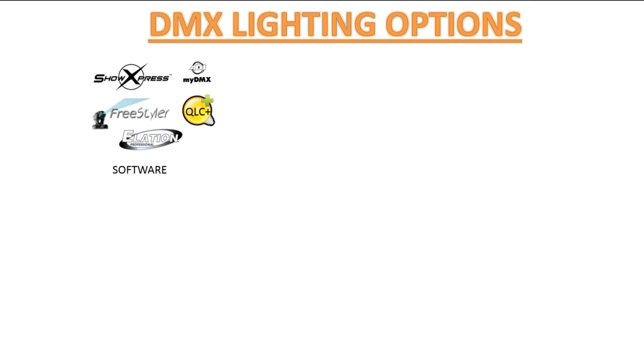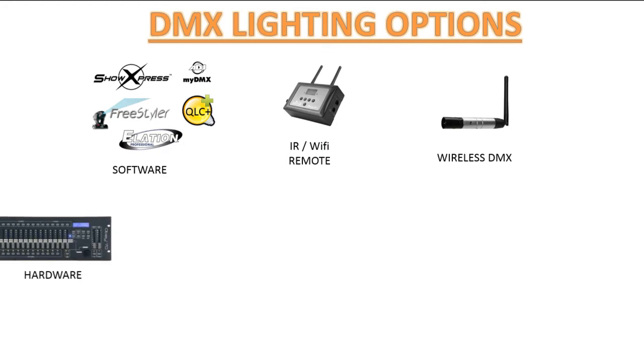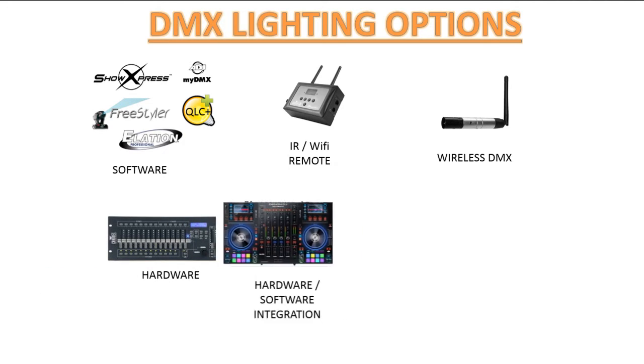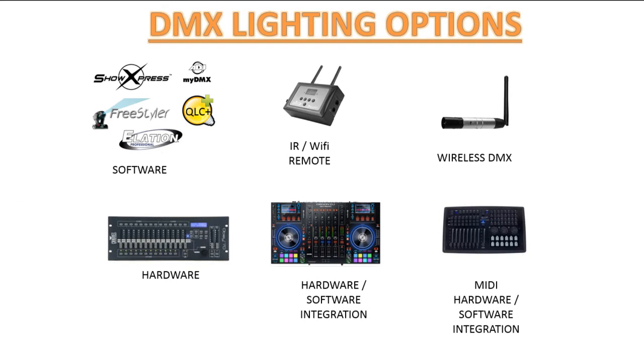First, we're going to talk about what options you have available in DMX lighting. You have software, a Wi-Fi or IR remote, wireless DMX, a hardware interface such as a lighting console controller, hardware-software integration, or MIDI hardware-software integration. We're going to cover a little bit of all of these topics as we go along.